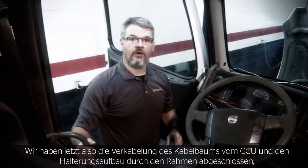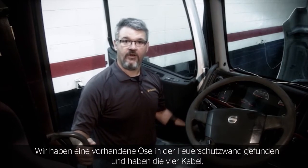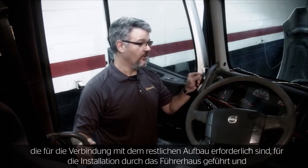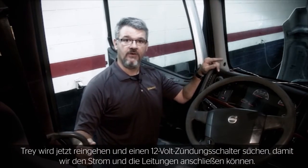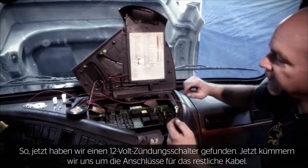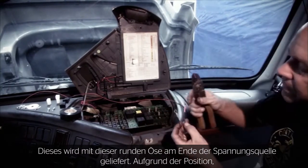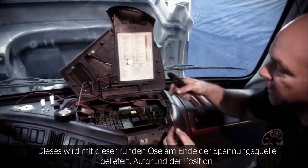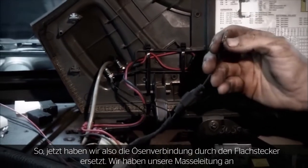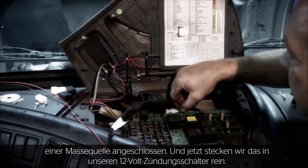We've completed the routing of the wiring harness from the CCU and the mounting assembly up through the frame, away from any moving parts or heat sources. We found an existing grommet in the firewall and brought the four wires through that require connection to the rest of the assembly, routing them up over the cab. Now Trey's going to find a 12-volt switched ignition source. We've located our 12-volt switch source and will make up the connections on the rest of the cable. It comes supplied with a round eyelet on the hot source end; because of where we've chosen to connect, we're cutting it off and replacing it with a spade connector. We've connected our ground to a ground source and are now plugging into the 12-volt switch.